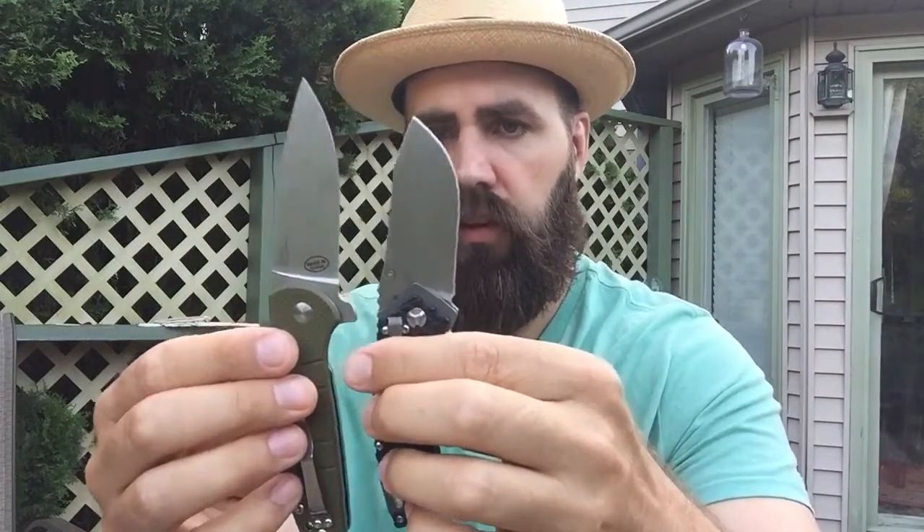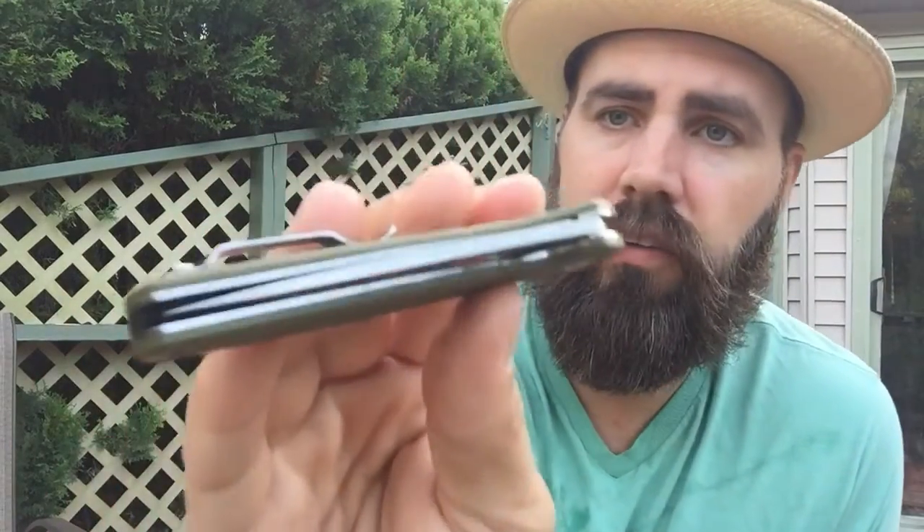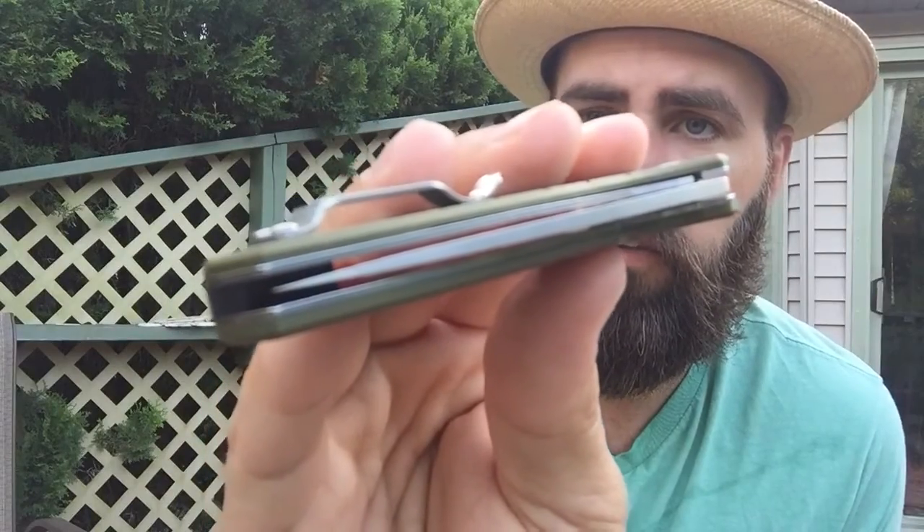This one looks a lot beefier, which is nice because you get a beefy knife without going past three inches. I'd never want to have to use this on anybody. Quality materials, quality blade — you can sharpen it and it keeps its edge really well. The steel is the type that you can sharpen and then it'll stay sharp.